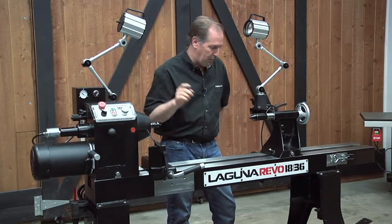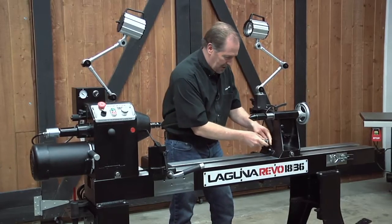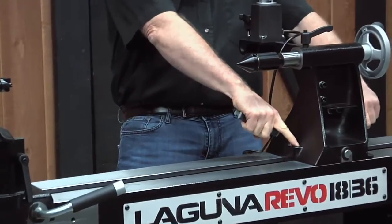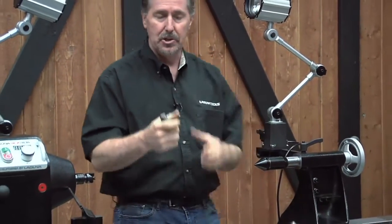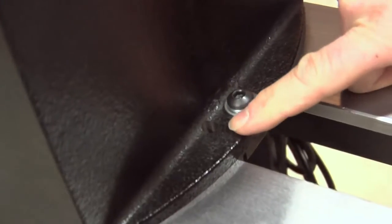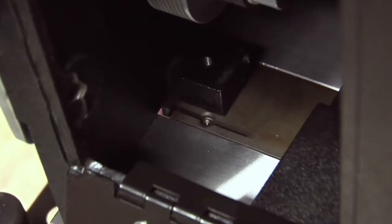To look at this more closely: you'll take your Allen wrench and make the adjustments right here in the top. On the tailstock side there's one in the front and one in the back — that lets you set the tension on the front edge and the back edge of the tailstock. On the headstock side, there's one right here and another one on the inside, accessed through the bottom right between the rails.